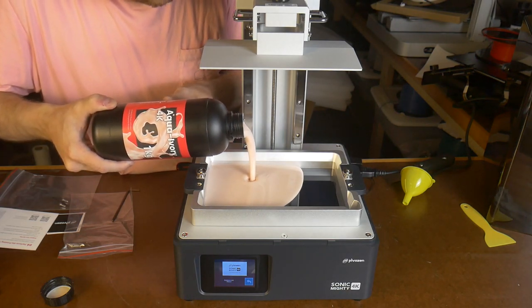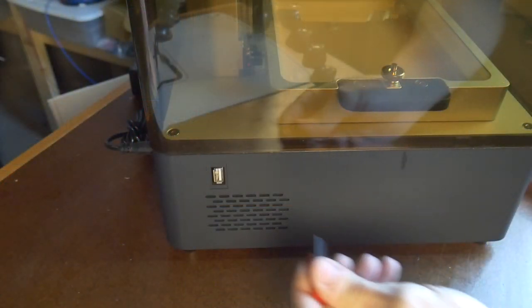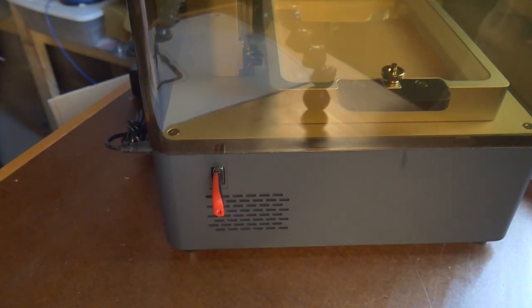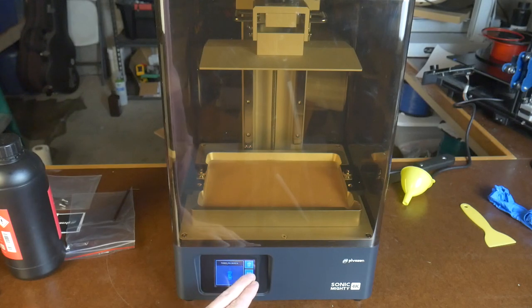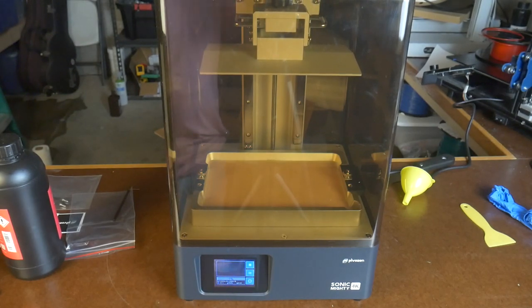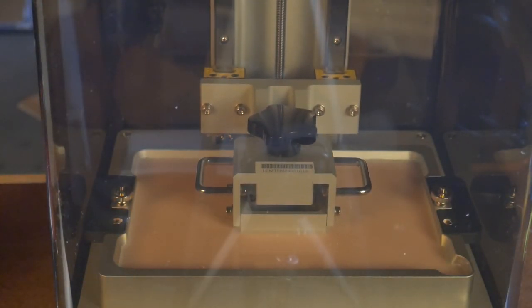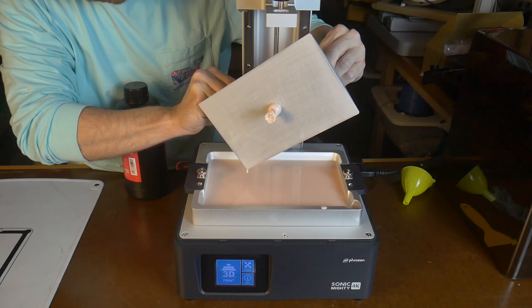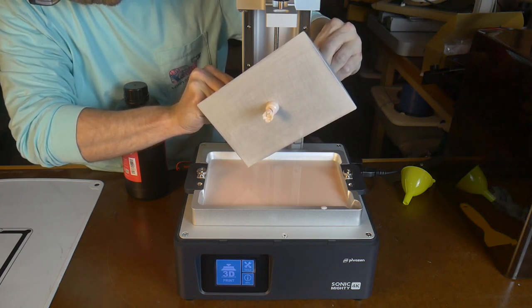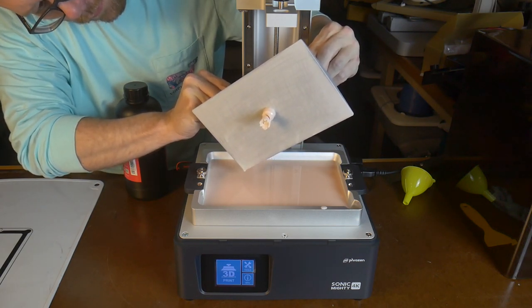First impressions — the smell isn't quite as strong as other brands I have tested in the past, which is encouraging. When testing a new printer, the first thing I like to do is print any pre-sliced files that come on the included USB. This USB does have a pre-sliced file on it, so let's print it and see what comes out. I actually already knew it was going to be a chess piece because the LCD touchscreen interface provides a small preview of the file before you hit the print button.